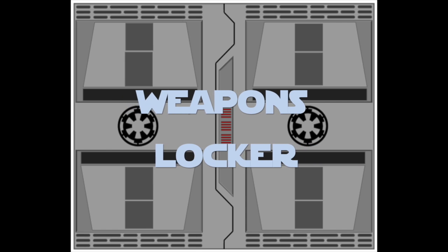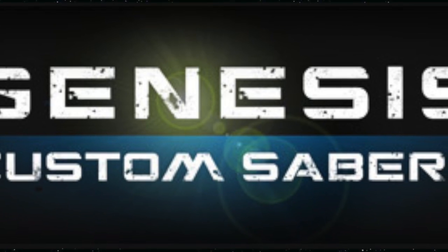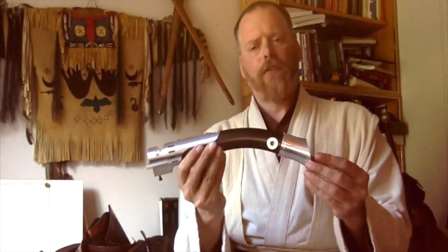Let's open the TerraPrime Weapons Locker. Greetings, welcome back to the TerraPrime Weapons Locker. Today we're going to be looking at the Genesis Custom Saber's Bat-Axe. This is the first production curved hilt saber on the market, very popular with the crews here at TerraPrime. Well, here it is.